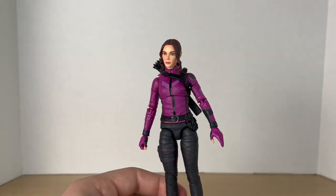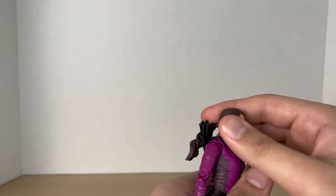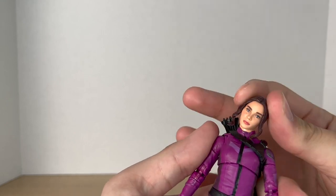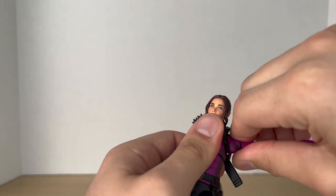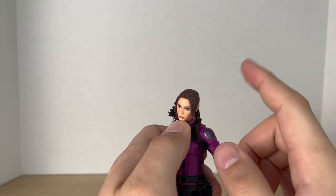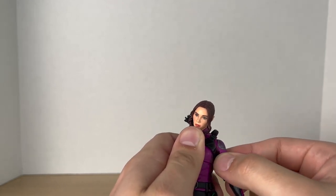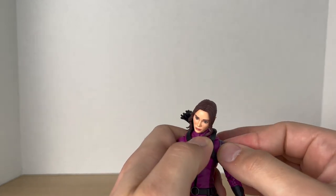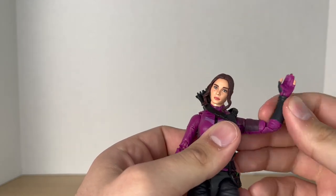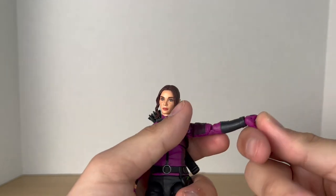Taking a closer look at articulation: her head is on a dumbbell joint, so she can look up, down, side to side, and has a really good pivot. Shoulders move out, move down, rotate 360 degrees. And this surprised me — a butterfly joint on a female figure! We are getting somewhere with Hasbro's female figures. This was a big surprise. She also has a bicep swivel, pinless double-jointed elbows, and all the hands rotate with a horizontal hinge.